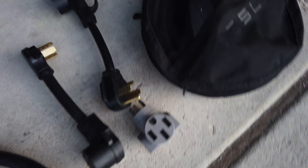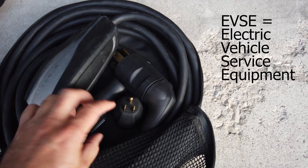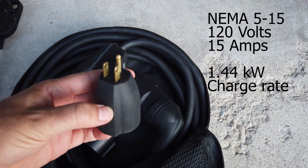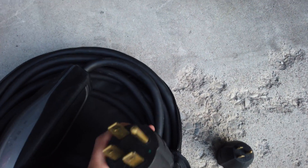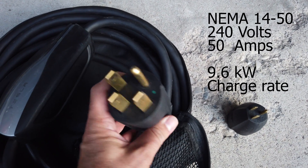Over here, we have three adapters — these are all non-Tesla adapters, and I'll go over those in just a minute. This is the Tesla EVSE that came with the car, and it came with a couple of different adapters as well. This is the NEMA 5-15 outlet, commonly referred to as the standard household outlet, and then we have the NEMA 14-50 that is capable of charging on a 50 amp circuit.